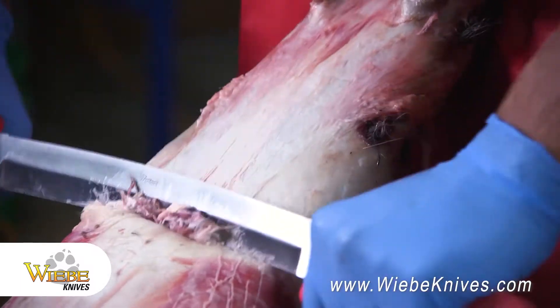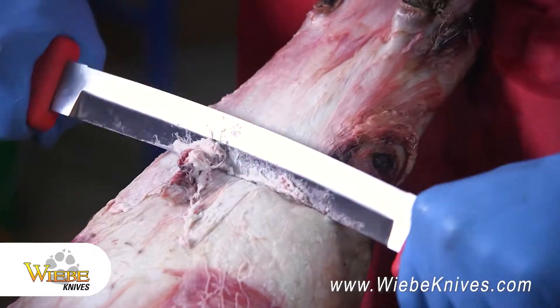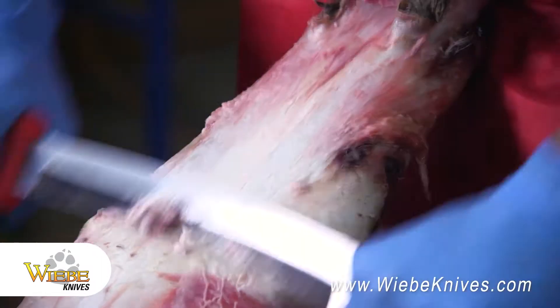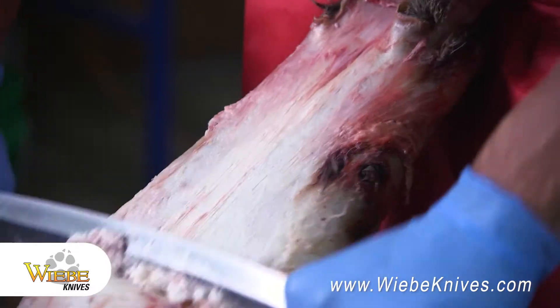You put it on the board. If it's not coming you can just kind of run it down, run it over a few times. But most of the time on the coons it comes up pretty good.